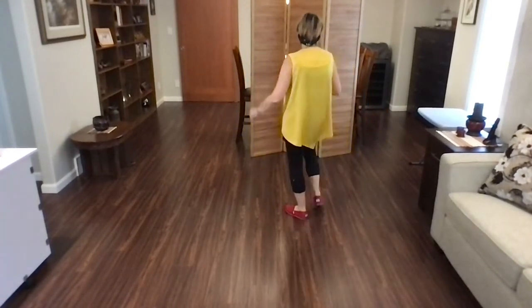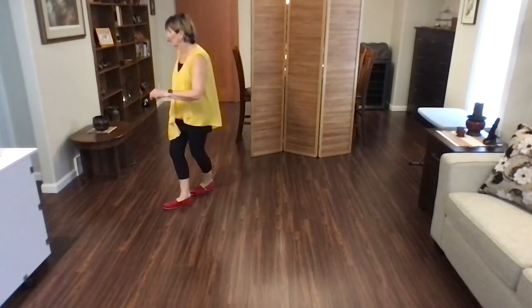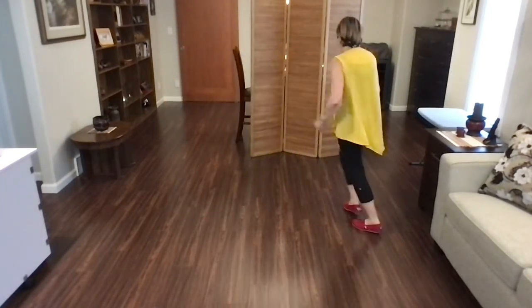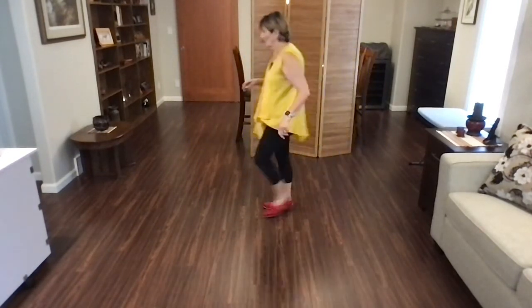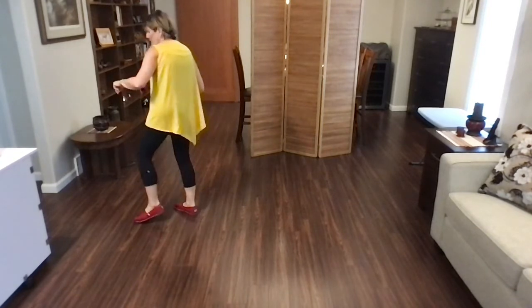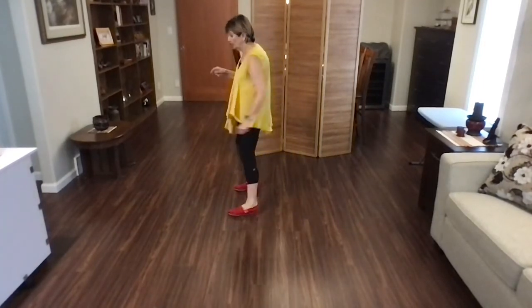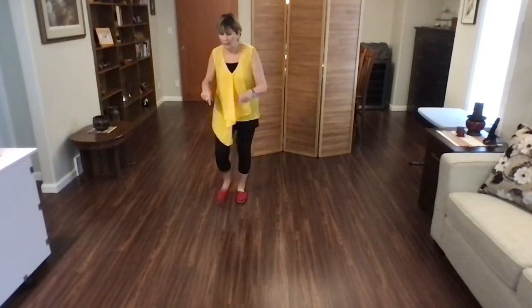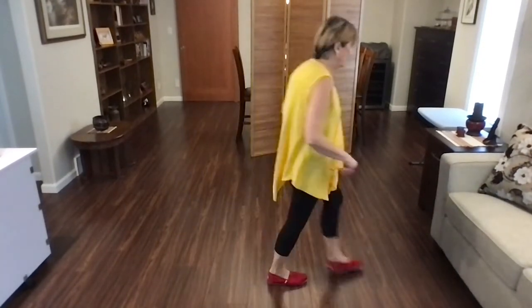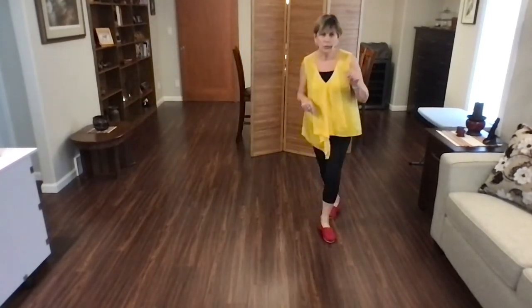Rock, quarter. Step point, jazz, quarter — lindy. Strong. Start again. Step point. Lindy. Toe strut, toe strut.